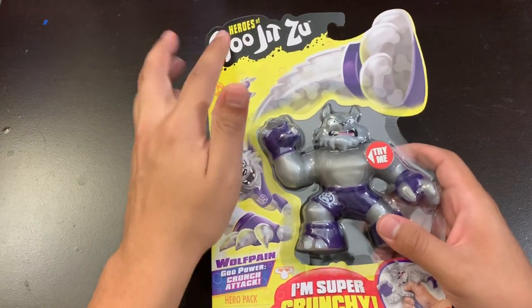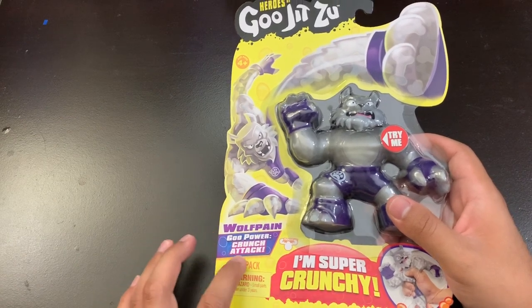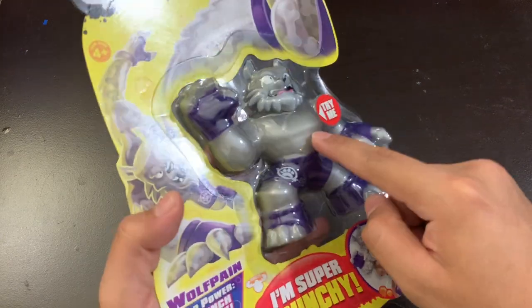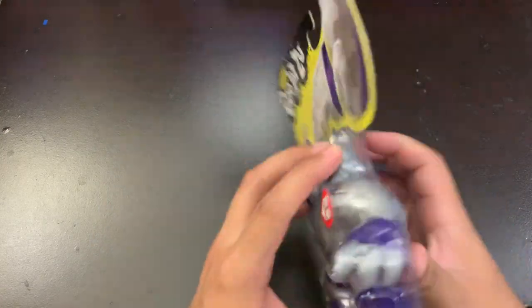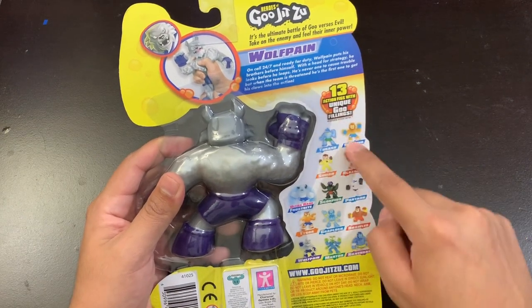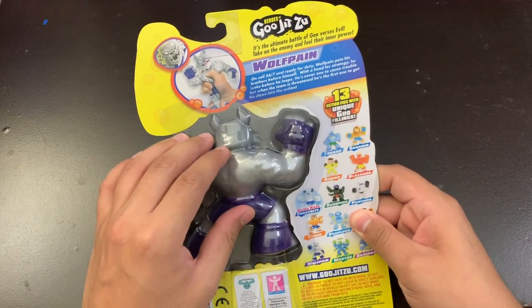Today I have a toy from Heroes of Goo Jit Zu — this is called the Wolf Paine. It has the crunch attack; as you can see in the middle it says 'Try Me,' and if you press on it you can hear the crunchy noise. I'm gonna unbox this toy and see how it looks. There are 13 toys you could choose from, so maybe in the future I'll be able to buy the rest of them, but today I'm unboxing the wolf one.